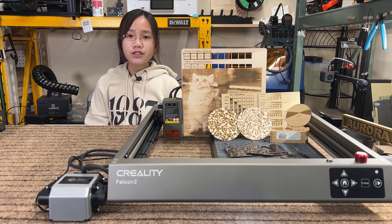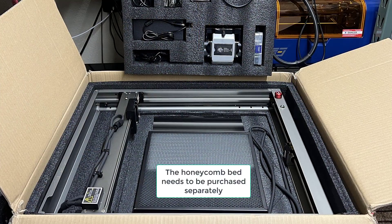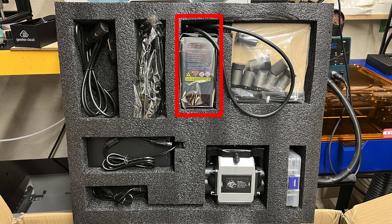Overall, the features of the Falcon 2 look promising. I would like to thank Creality for sending me this machine to review, and with that let's get started. This machine is pre-assembled — the entire frame and the x-axis are put together in the package. Besides the frame, we have the 22-watt laser module, air assist pump, razor legs, the power supply, some tools, some cables.